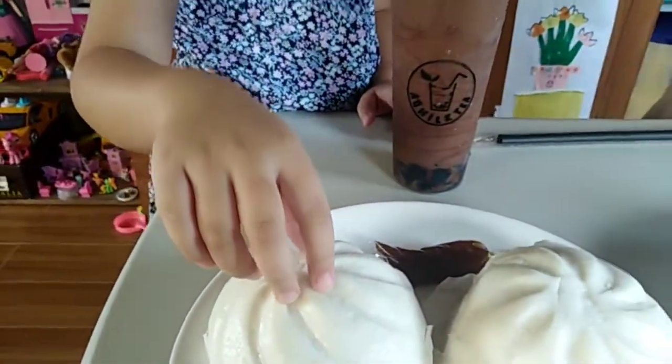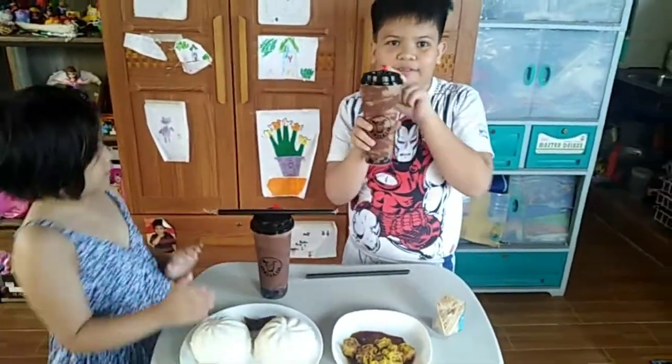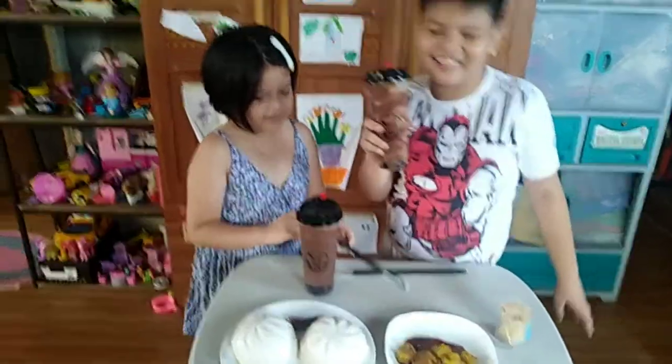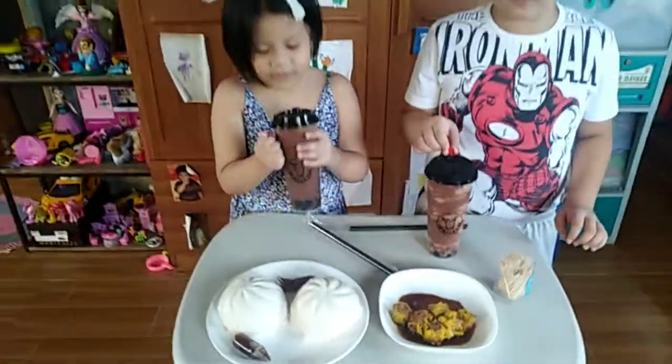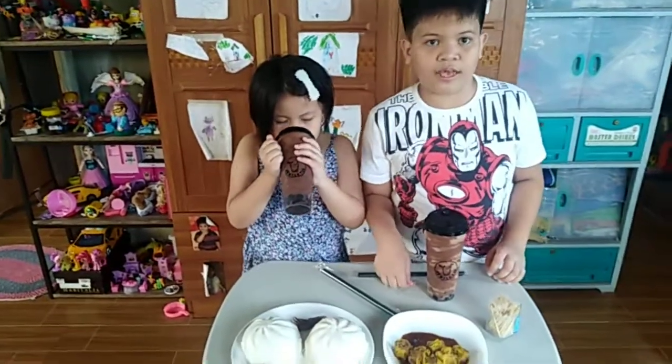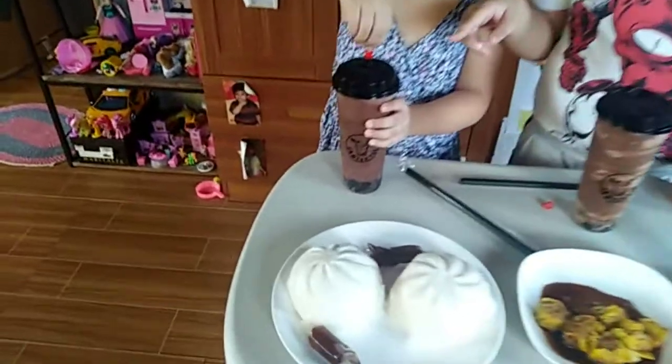AQ Milk Tea — this is special to my kids because this milk tea has Nutella. They have three flavors: the original, the Hershey, and one with hazelnut, but that one is not available. So they will test only two flavors: the original and the one with Hershey.